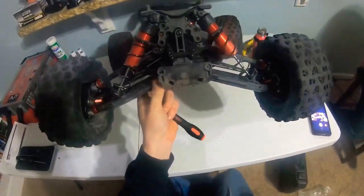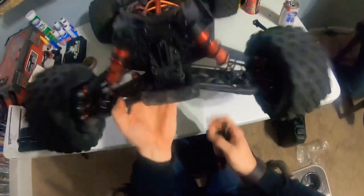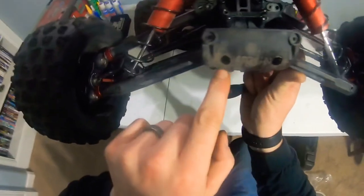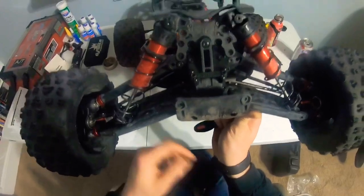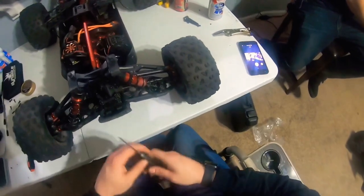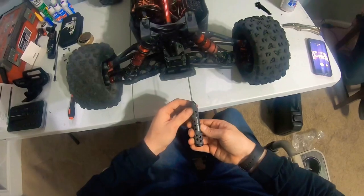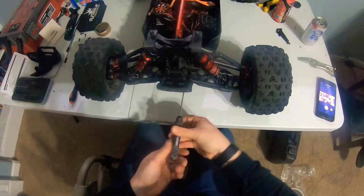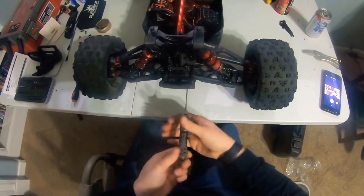In order to get this guy off - because right here there are small cracks, doesn't go all the way to the sides but there are small cracks from a couple of the nose dives I've done - I'm just going to put a whole new piece on. In order to get this guy off you need a two and a half millimeter. I use my ProTek tools - these guys are awesome. So we're gonna get this out of here.